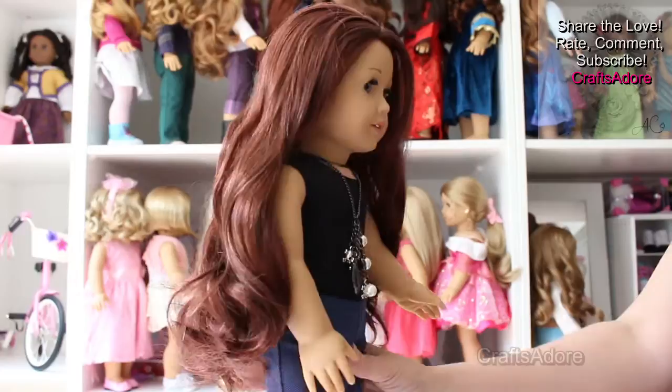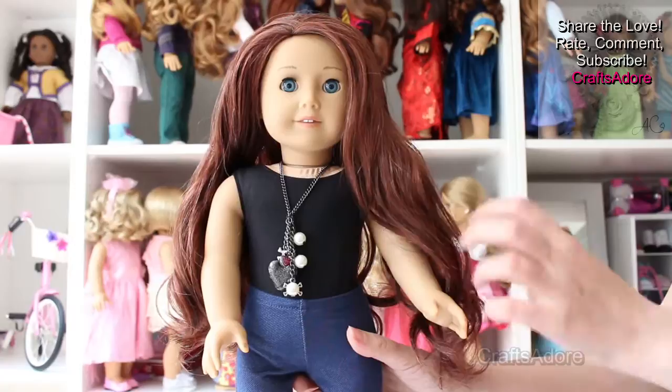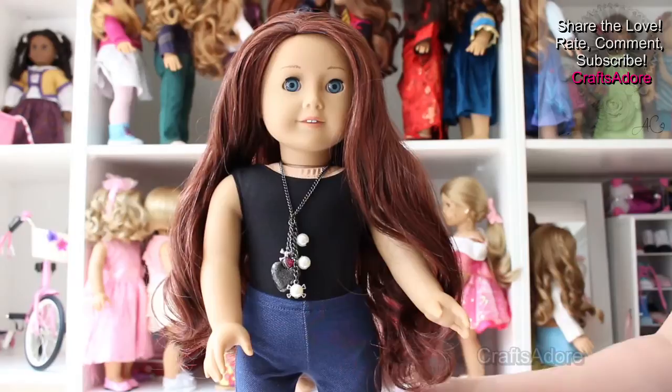Hi guys! Today we will be showing you our RRG wig in dark auburn. This dark auburn wig is modelled by our custom doll Aria who was originally MAG33.